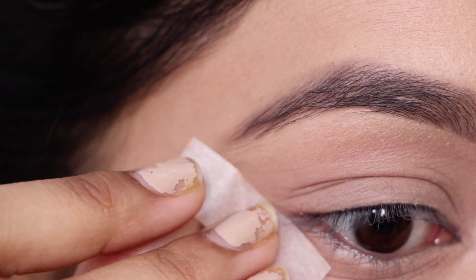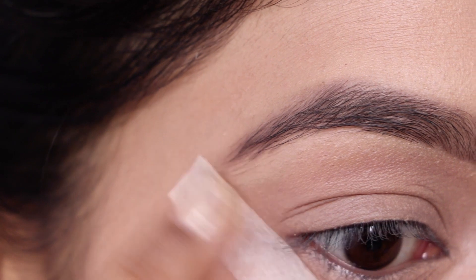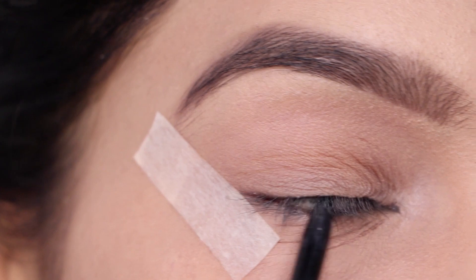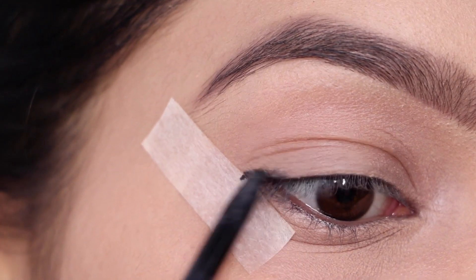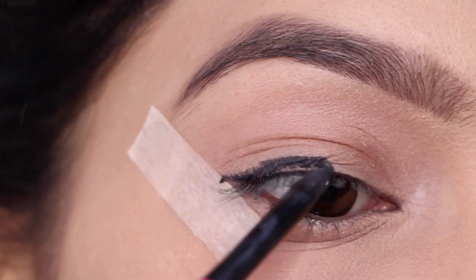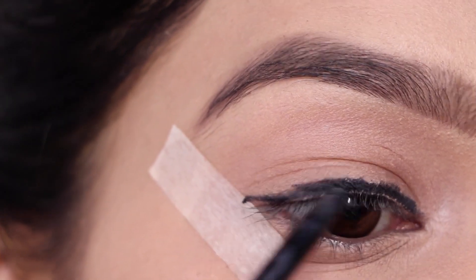To create that sharp winged smoky eye, you need to stick tape to the outer corner. Now we'll use a kajal or a black kohl pencil to create the smoky eye — the one I'm using is the NYKa Rock the Line kajal. I'm just applying a nice thick coat on my top lash line as well as in the upper waterline, and it doesn't have to be neat or perfect because we'll be smudging this in just a bit.